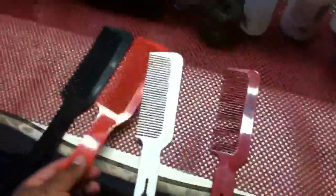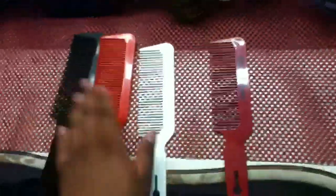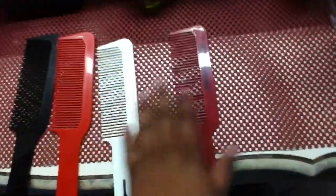But overall, I use this Diane comb way more than these two, and that's why I prefer it over any other. This one even says 'hard rubber' on it.